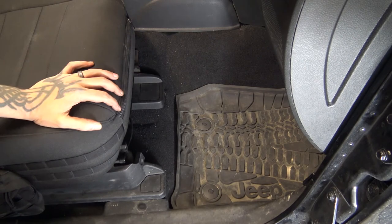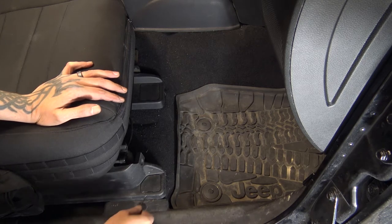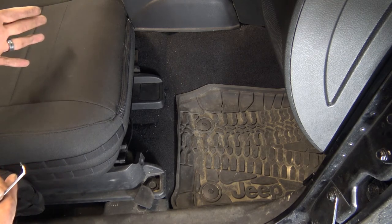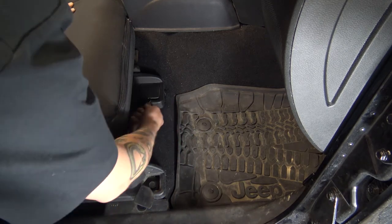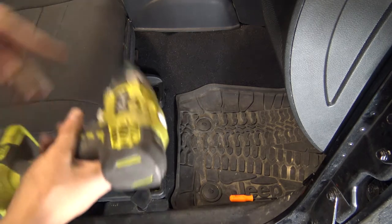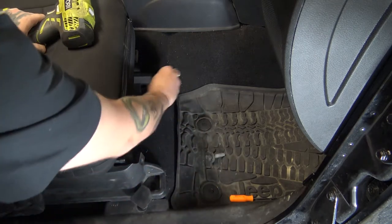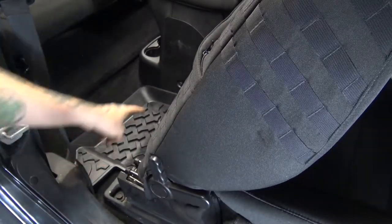One of the first steps is going to be to take out the passenger seat. It's actually not that hard — there are only four bolts. It gives you a lot more room. I'm using a little pick to move the plastic pieces out of the way, and then an 18 millimeter socket with an impact gun. Tilt the seat forward and slide it all the way up to get to the back bolts.